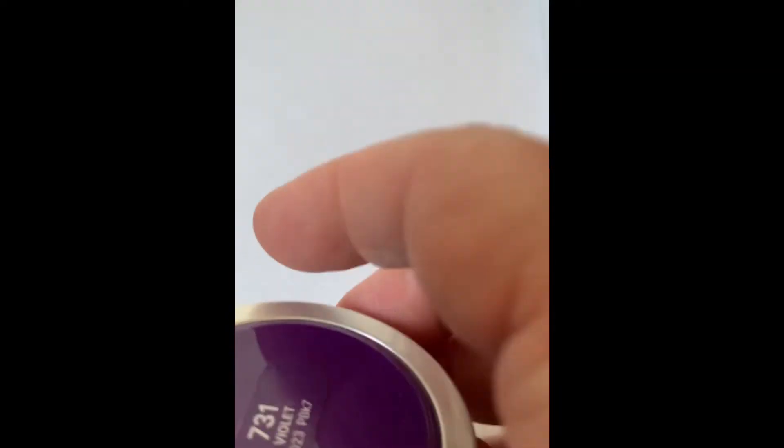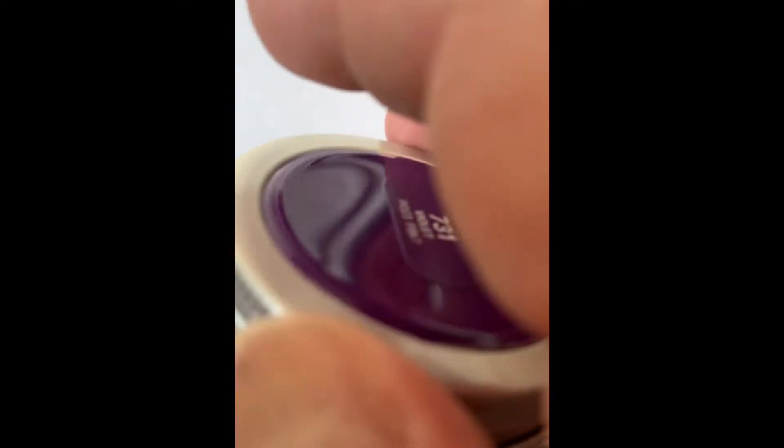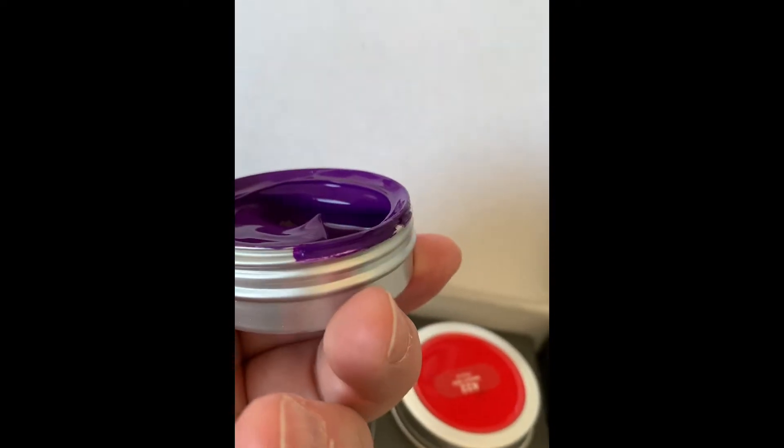Violet. Sorry for the bouncing — I'm using two hands here. Oh, nice. That is nice. I kind of like these jars. I like the wide opening; you can get what you need. You can use the top right here of it too.